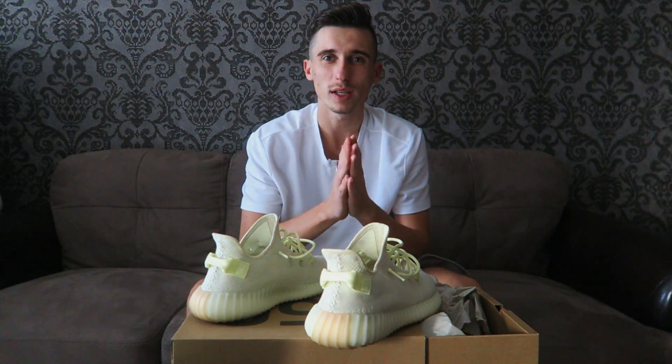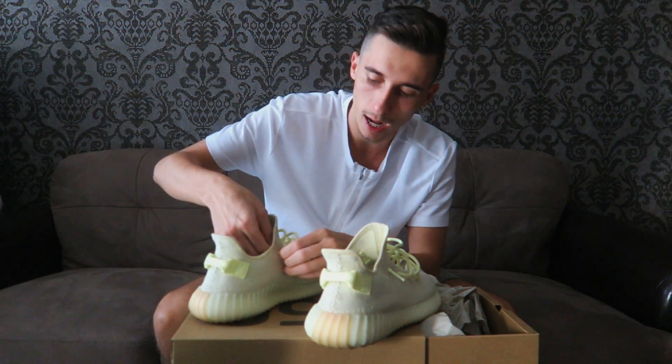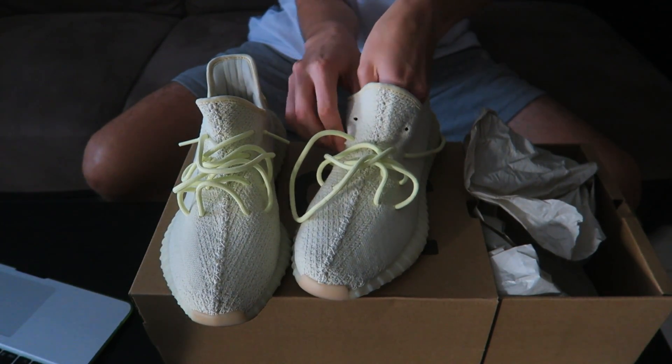I'll tell you — is it overhyped? The cult lacing — let me know in the comment section below what you think. What the hell, I can't even take out laces from Yeezys. What the hell is wrong with me?